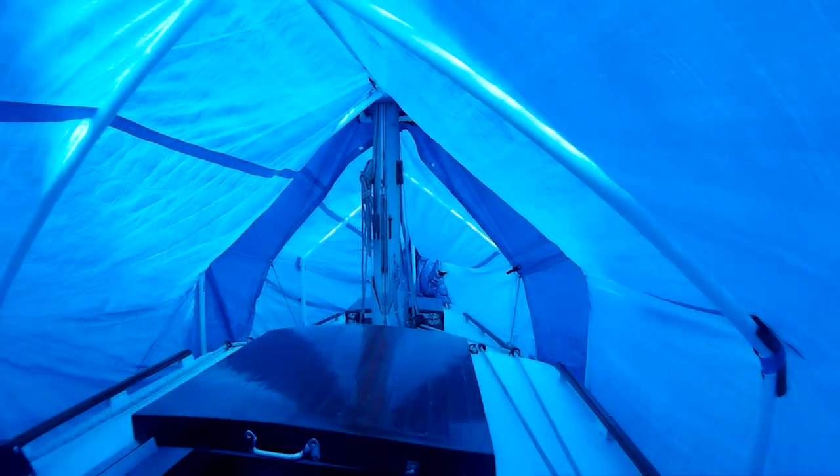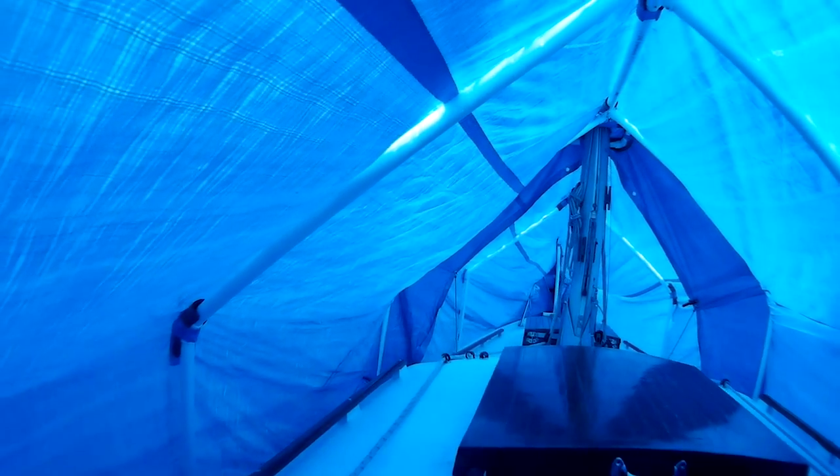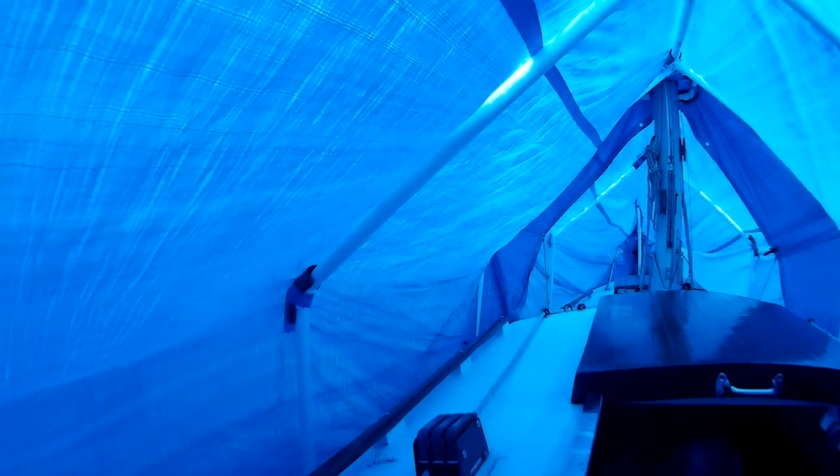Everything's still looking pretty ship-shaped. Forward there, it's all tight. No holes. No mounds of snow. It's all tight.